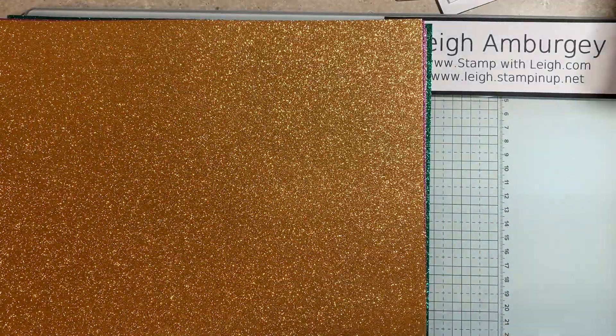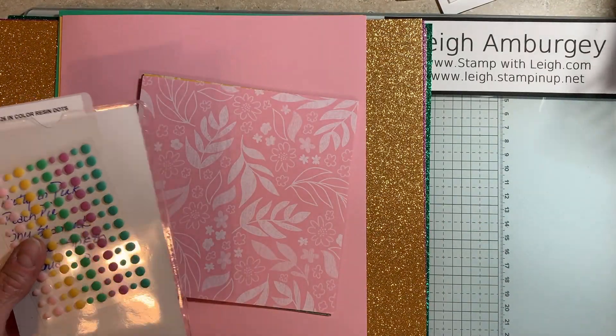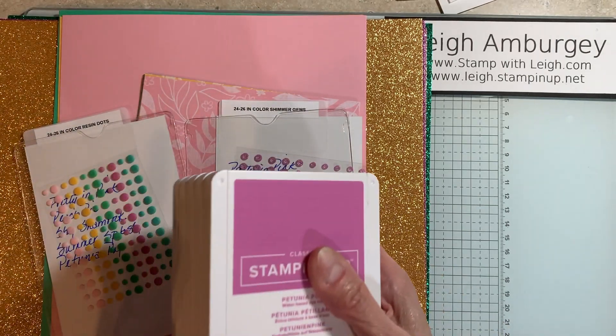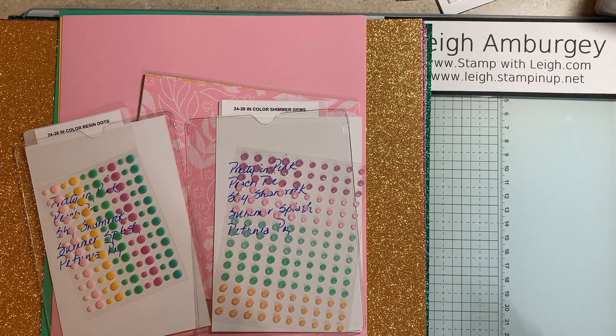So for this video, this is all I have showing you the ink colors. And again, we have all of the inks right here. So yeah, that's what I'm showing on this video. The next one will show you a suite of products that I ordered from the new catalog, and a bundle and some Designer Series Paper that coordinate from the new catalog. So thanks for stopping by — see you later, bye!